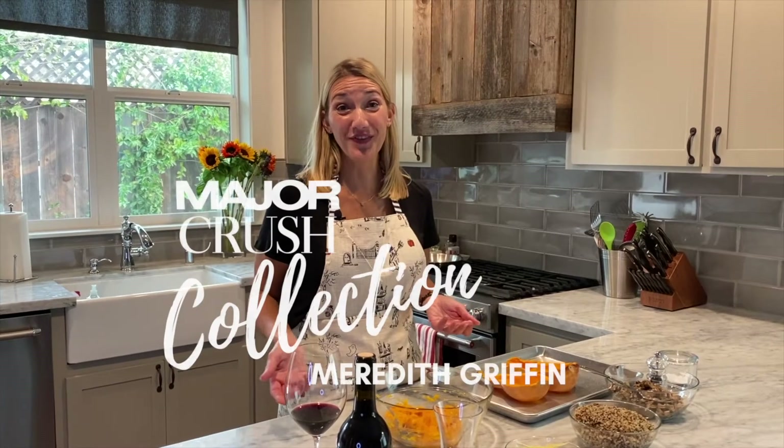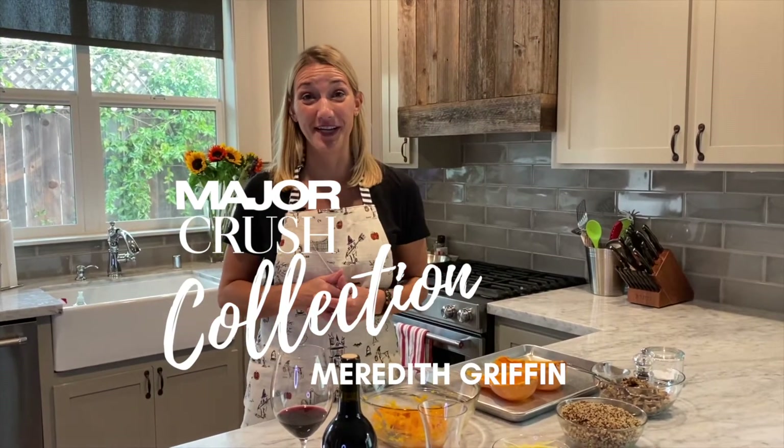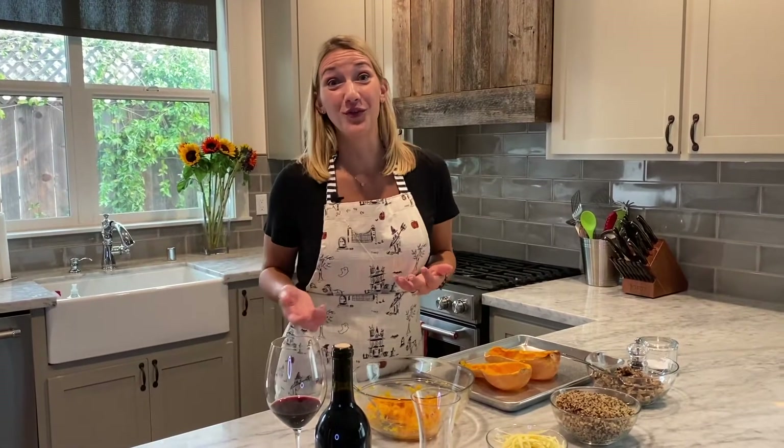Hey everyone, it's Meredith Griffin from Major Crush, and welcome to my kitchen here in Sonoma, California. If you're watching this video, you've probably joined our club and you have our first loves collection, which we were so excited to get in your hands.